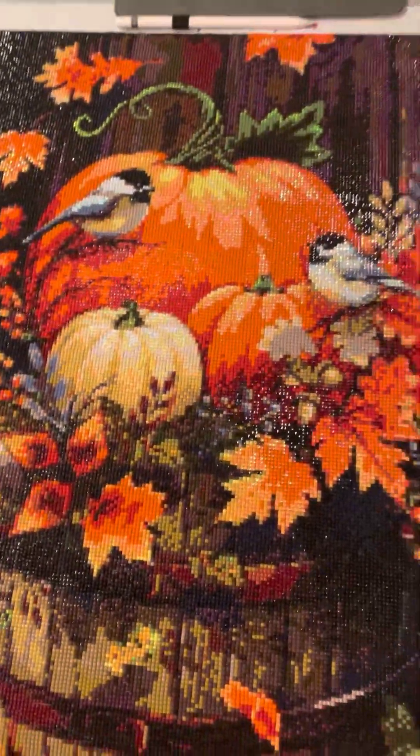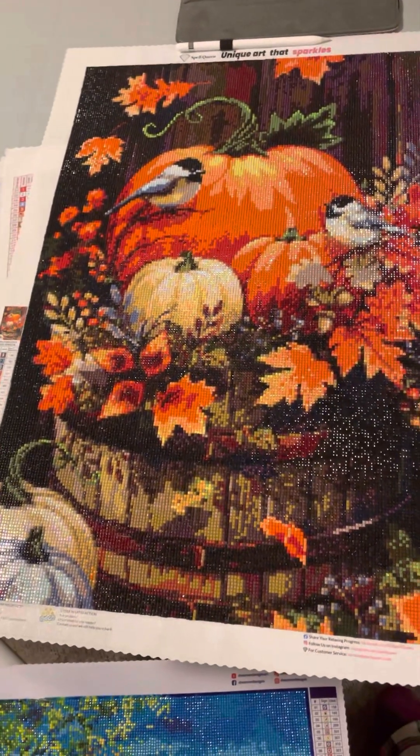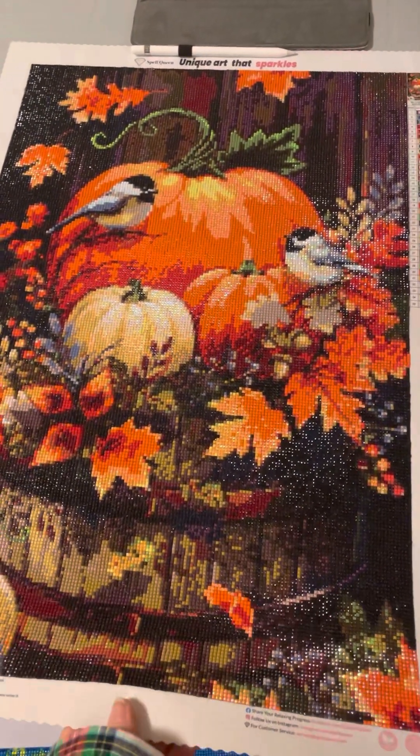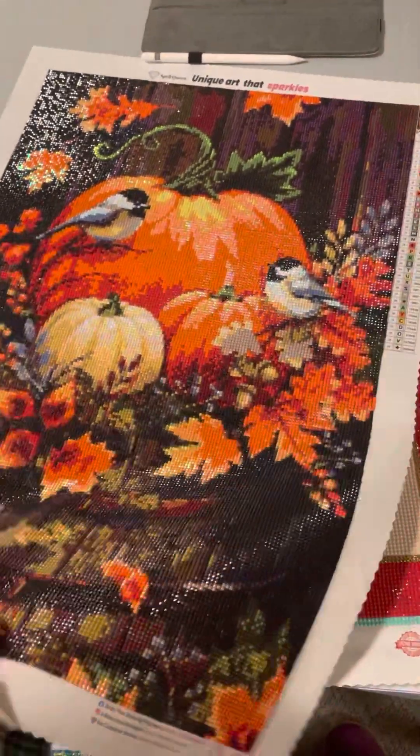This was from Spell Queen. It may look like a duplicate from another video because I did this picture twice. This was the Spell Queen version — probably not licensed but very beautiful. It's square drills.